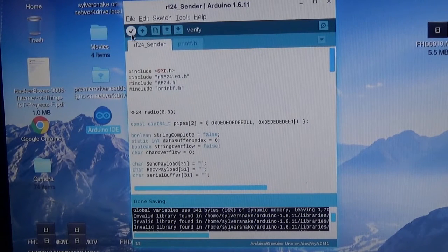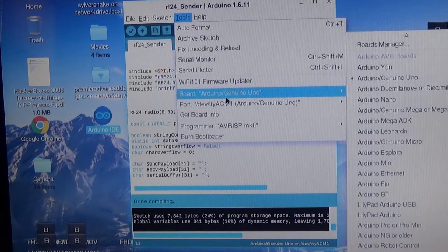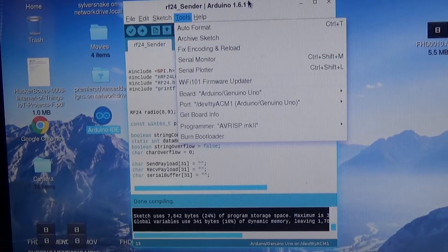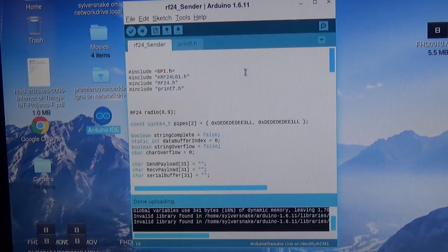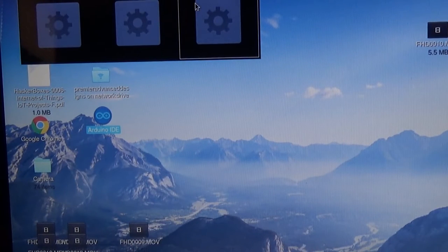We're going to check the code compiled correctly, confirm we're on the Uno board and the correct port, then upload the sender sketch. After uploading, we open the serial monitor — it gives all of our information: transmit channel, 250 kilobytes per second, 16-bit payload, radio set to high power, and confirms the NRF sender is working.